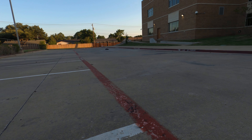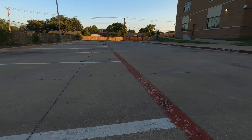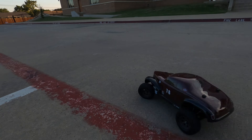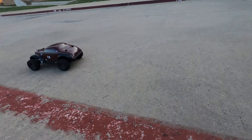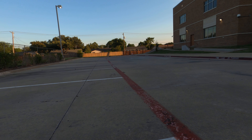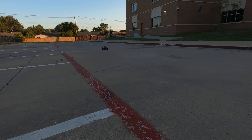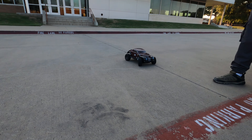That thing runs good. I love the sound of those tires.